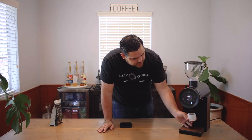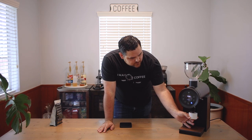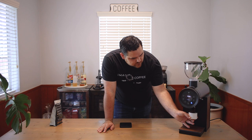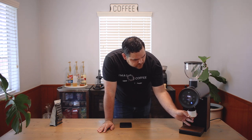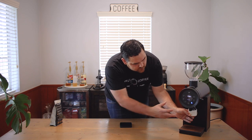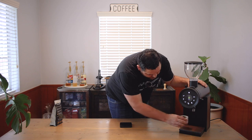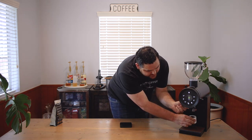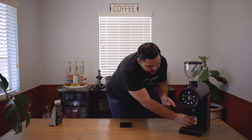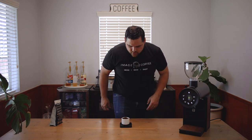Boom - and this can go right into your portafilter normally. There we go. And stop. Knock this off a little bit. Like I said, the anti-static does not work great - there's still a little bit caught in there. If you give it a few taps it should be good. And our output: 19.5. So that is pretty low retention.